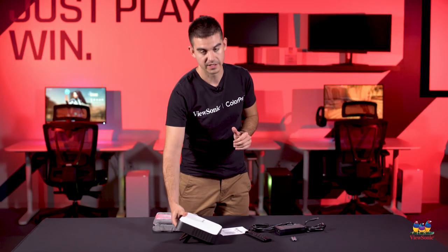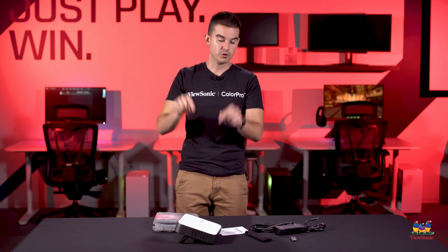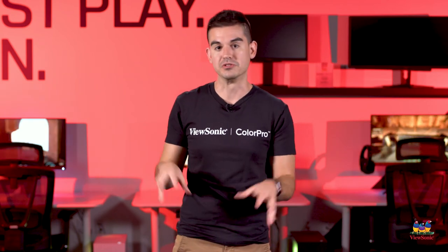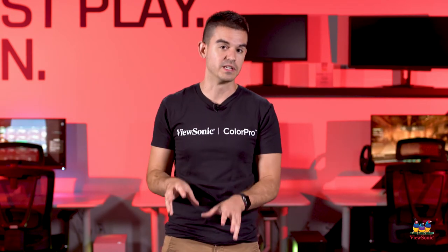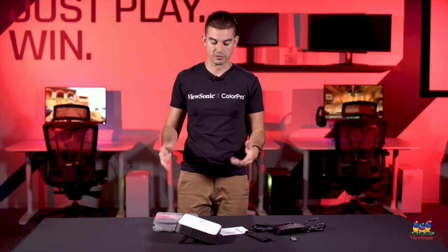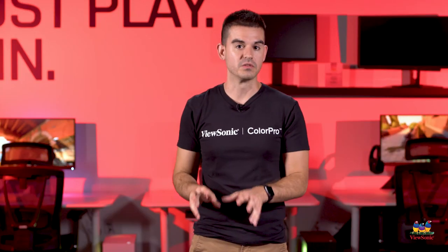Audio can be sent out over the 3.5mm jack, but this device also supports both Bluetooth audio in and Bluetooth audio out. Bluetooth audio in lets you use this basically as a portable speaker — the speakers are designed by Harman Kardon and are really quite good. But if you're using this as a video projector and you already have a nice Bluetooth soundbar, you can Bluetooth out from this device to that soundbar for a richer movie experience.